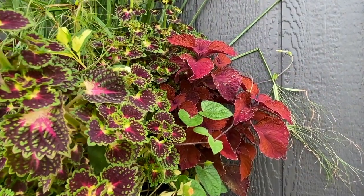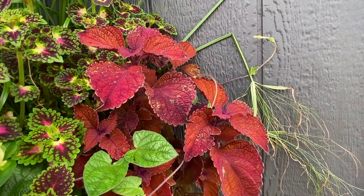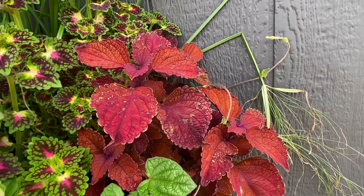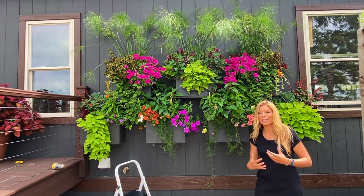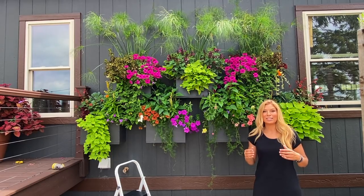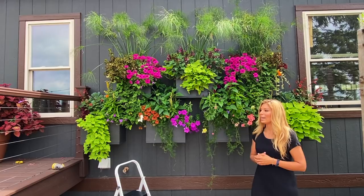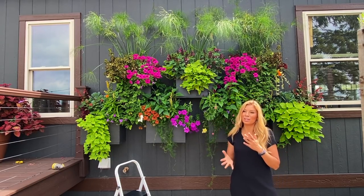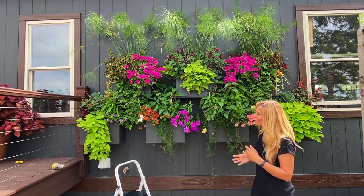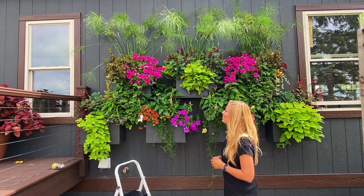We had a really late frost this year — a very light frost, but it was on the full moon in late May and it really hit the Coleus this year. The Coleus are running a little behind, but now they're finally starting to grow out of that frost hit and show off a little bit. They really won't show their true colors for another few weeks though.